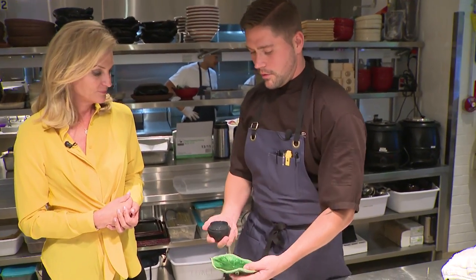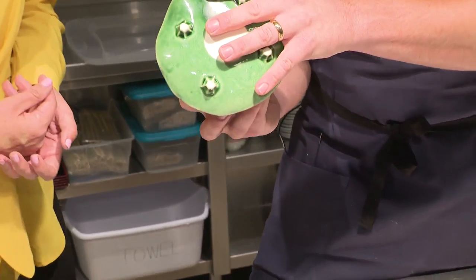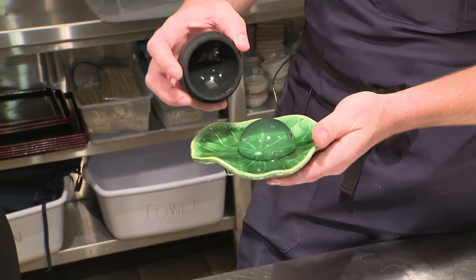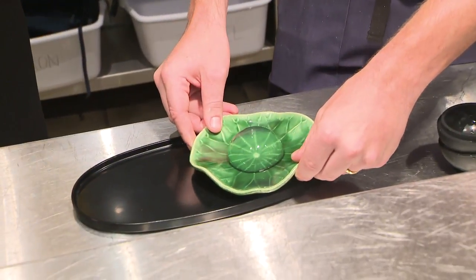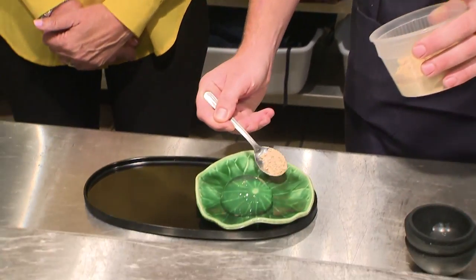I'm Lisa Petrello at the all-new Japanese restaurant Azabu on South Beach with chef Christopher, and we're making dessert — the raindrop cake. It's just water and jelly. No sugar, nothing, just water and jelly. And this is soybean powder.